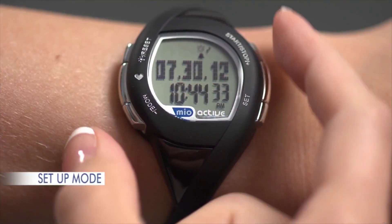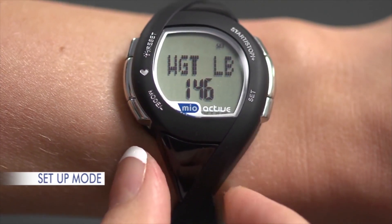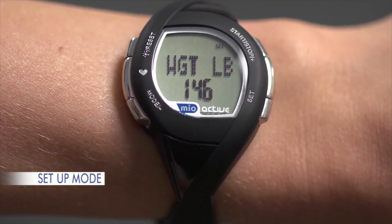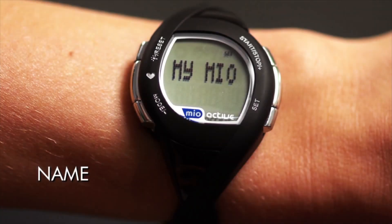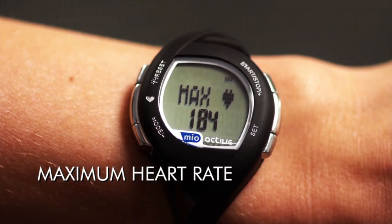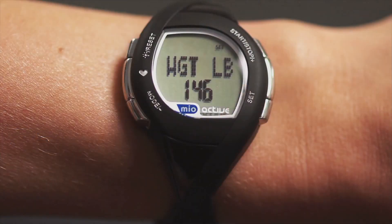To set up My Mio, press Mode seven times to go from time to setup. To make changes in your personal settings, hold Set until you hear the beep — about two seconds. 'Wait' will blink. Press Plus or Minus to adjust, then press Set to confirm. Do the same for height, weekly gain/loss goal, activity level, unit format (imperial or metric), scroll name (factory setting is 'My Mio'), gender, birth year, maximum heart rate, and daily calorie target. Consult your manual for additional information. To stop making changes at any time, hold Set for about two seconds. Your Mio Active will go directly to the Daily Net Calorie Target.